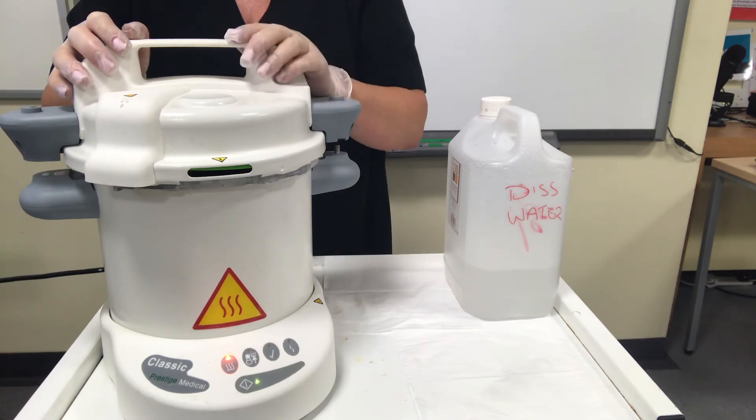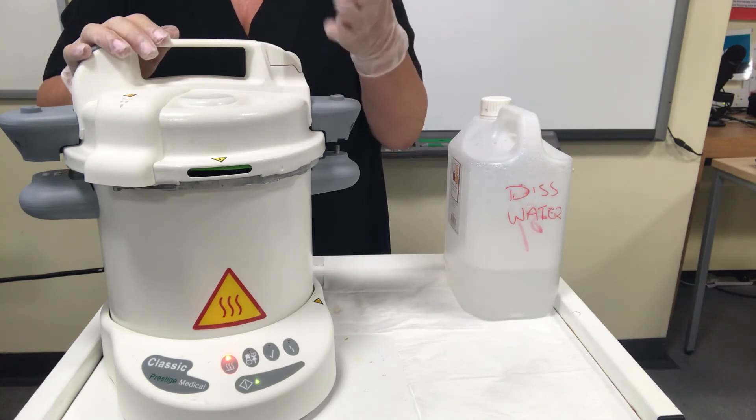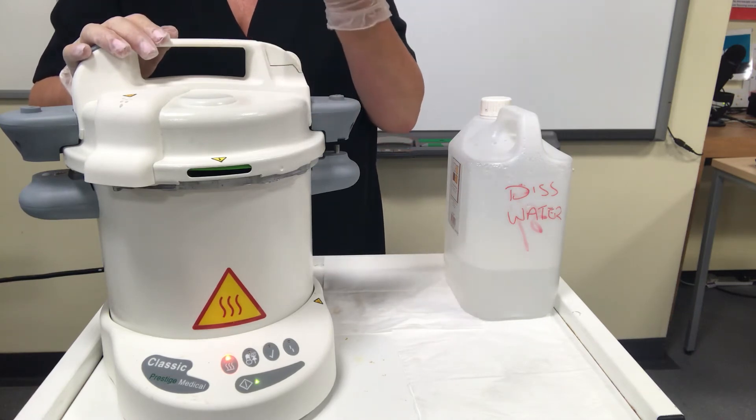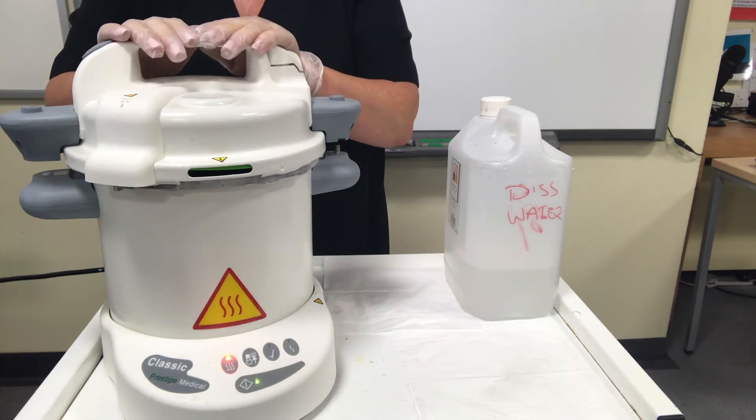Because it takes 10 minutes, this must be the first thing that you do when you come into your treatment room or salon. Put all the tools in here first of all and then they'll be ready and cooled for when you come to use them.